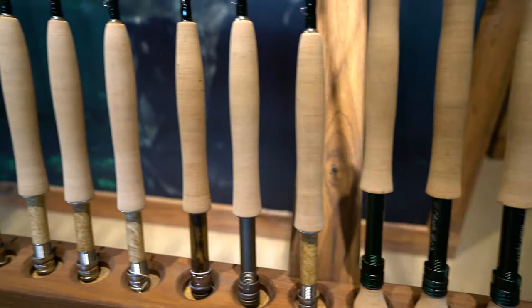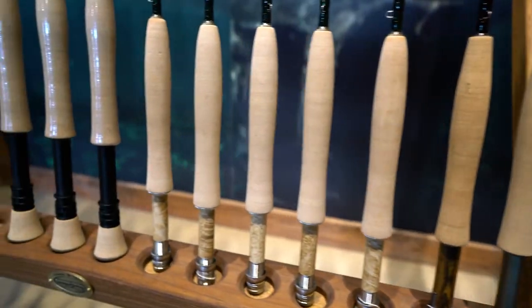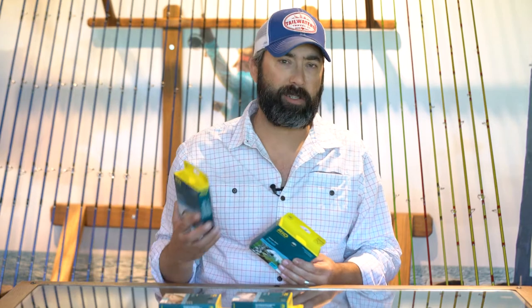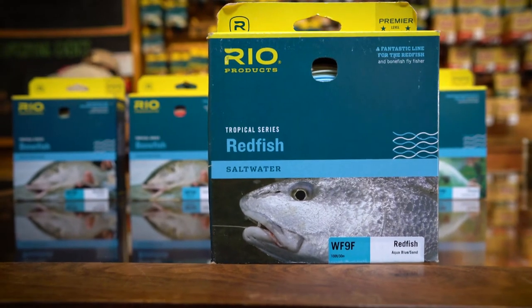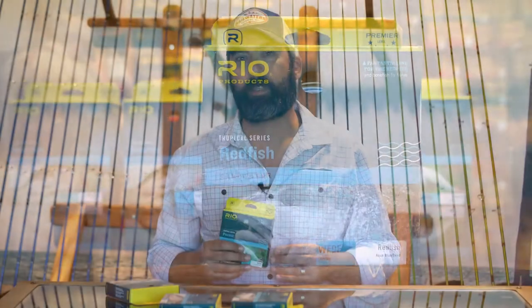Now which one should you choose? Well, a lot of it comes down to what type of rod you have. If you've got more of a slow to medium or medium-fast action, the bonefish line is great for that. If you're one of those guys that like to use the new fast action, really stiff fly rods, lines such as the permit or the redfish line are a little bit better suited to that so you can get a nice load on your rod as you're casting.